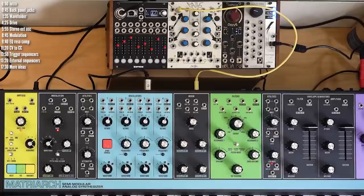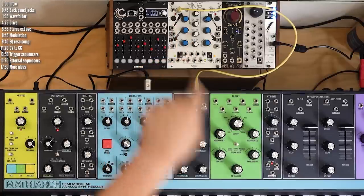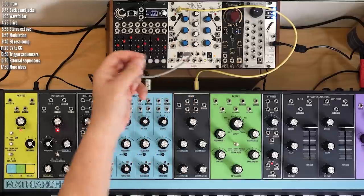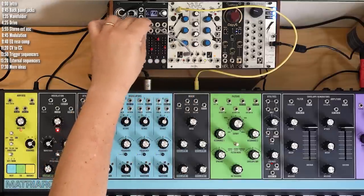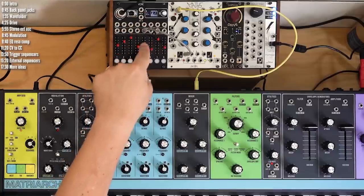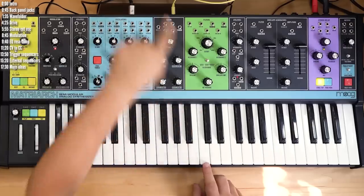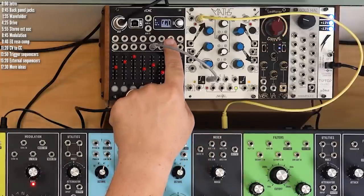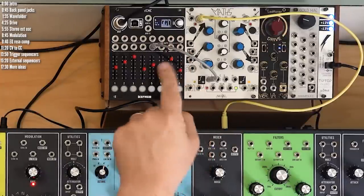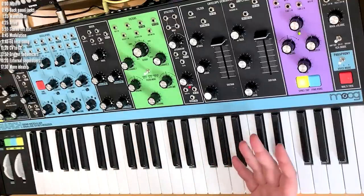Let me show an excerpt of that video. In that case, I have gate from Matriarch triggering an envelope in Maths, and then I take the output of that envelope and plug it into VC input number 5 on the VCMC, which translates that to the MIDI CC that controls delay spacing. When I press a key, there's a little envelope that triggers and changes the spacing, which makes that cool sound. I could also change the attack or decay of this envelope.